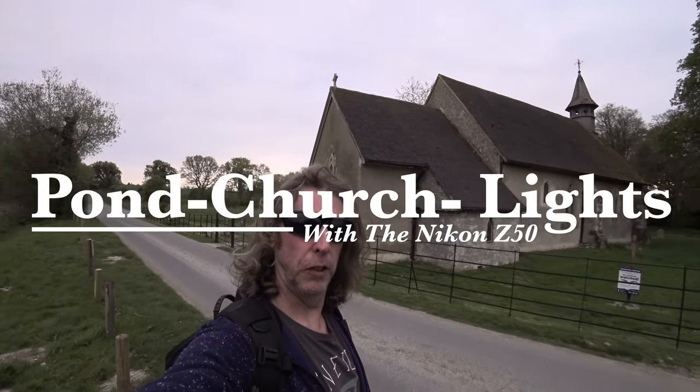I've come over to this beautiful old church at Hartley Mordit tonight. I was hoping to get some sunset photos, but when I drove over the top of the hill to get here it was cloudy. Perhaps we can do some light painting instead.